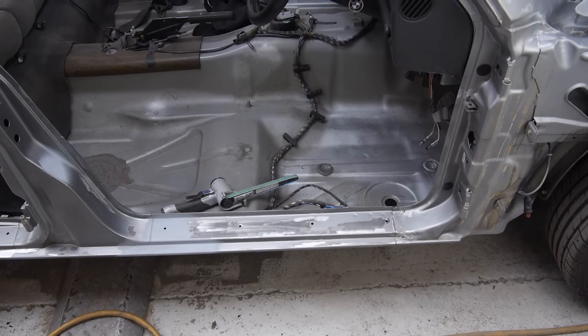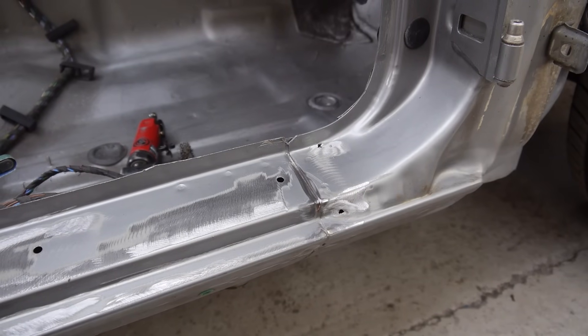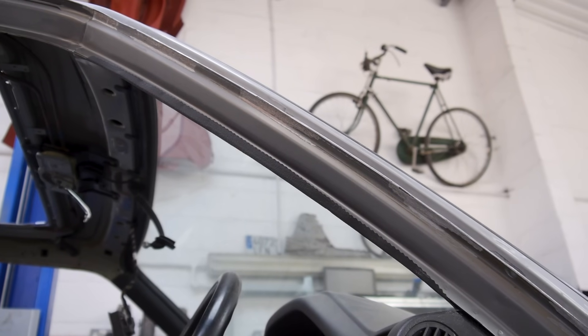With all of the rust gone, I can see one or two spots towards the front of the seal that will need welding, but will come to those once I start repairing them properly.